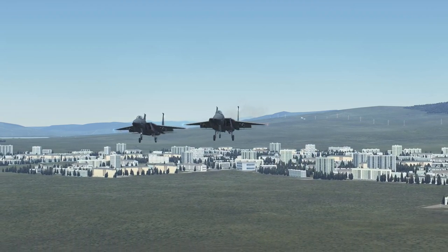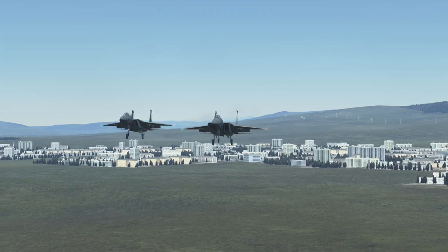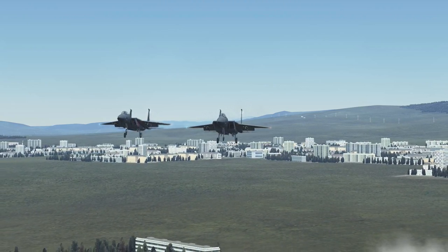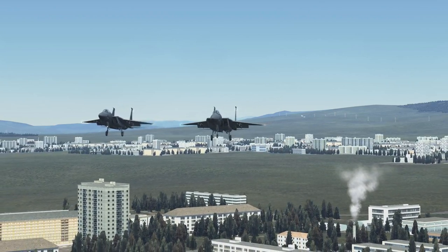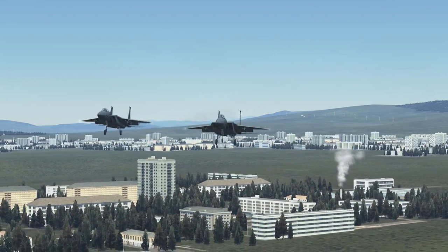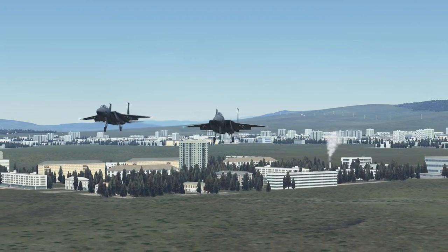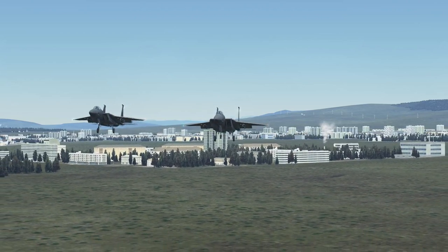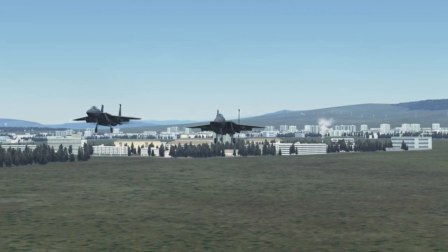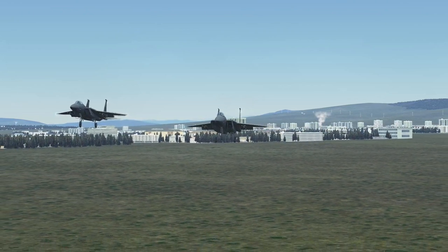Little bit of power. Little bit nose down. Pulling back up a little.